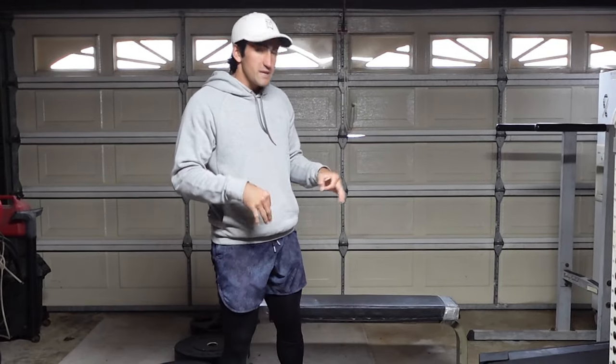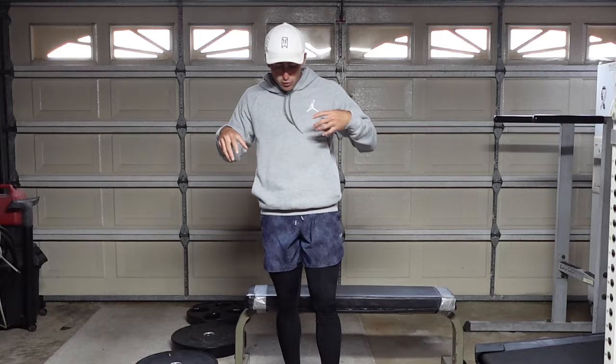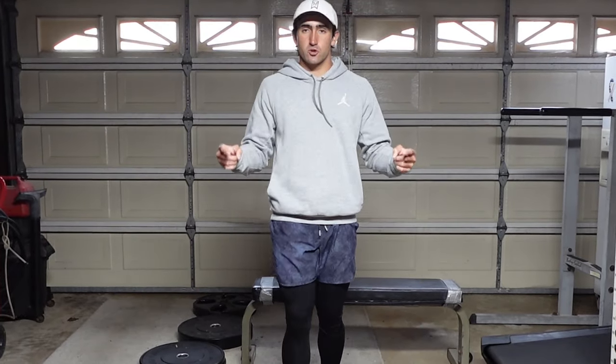The third split of this gym speed workout is going to be a superset — two exercises performed back to back. You do one exercise, rack or drop the weight, then move on to the next. The first part of this superset is an explosive split squat.